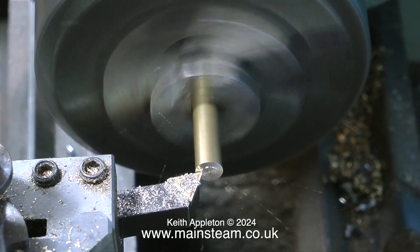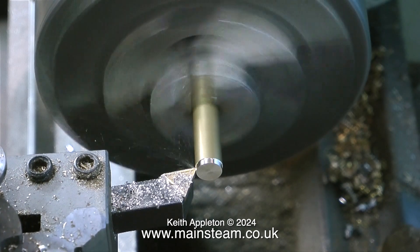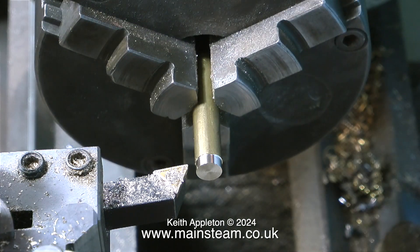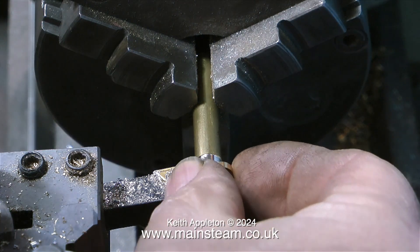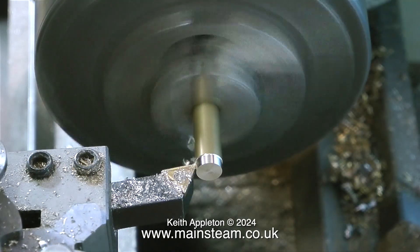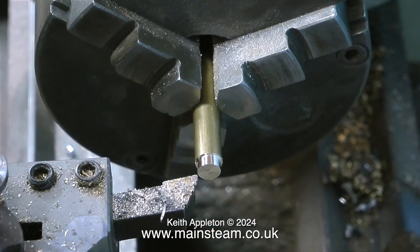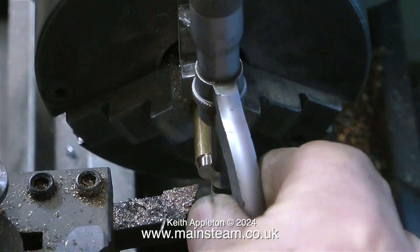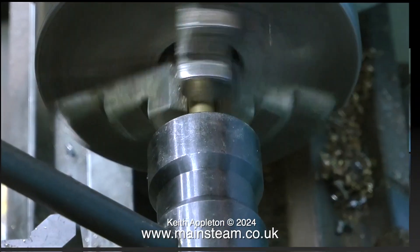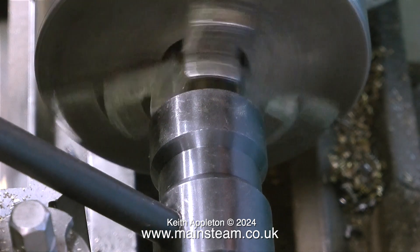Over now to my small Boxford lathe. I need to make some adapters to silver solder into the two flanges. First I need to reduce the end of the piece of brass down to a quarter of an inch. I used a micrometer to get it to the final size — a nice easy fit using the flange. I don't want a tight fit because if it was very tight on the shaft the silver solder would not penetrate.